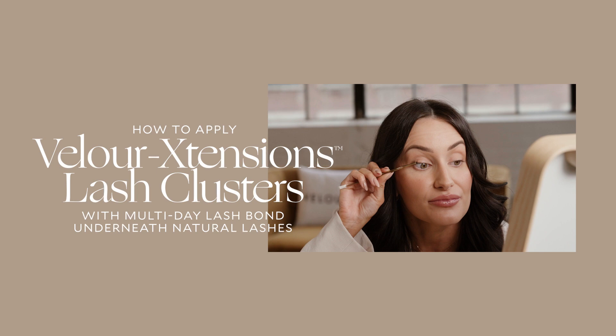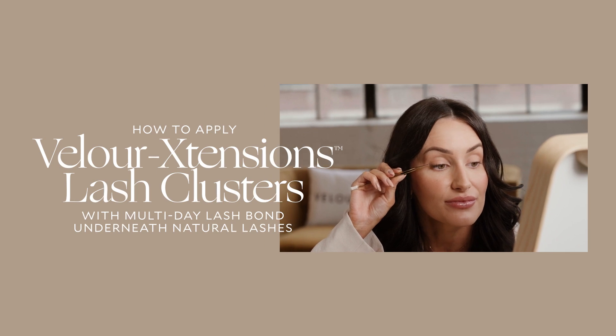Hey everyone, I'm Taylor, Velour's Education and Content Manager. Today I'm going to show you how to customize your lash look with the Velour Extension's Lash Clusters for daily wear using the Velour White Latex-Free Lash Adhesive. If you want multi-day wear, check out our other video where we apply the lash clusters with the Velour Multi-Day Lash Bond.